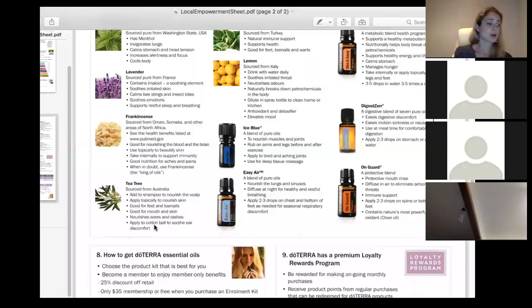Ice blue is our incredible muscle blend — kind of like a natural deep heat. It's great for the elderly with sore hands, lower back pain, and pre- and post-exercise. I've had a sore back since having Asher and ice blue has been my friend. I put it on before I exercise and it really helps. If you can get someone to do a massage with it, that's also a great way to use it.